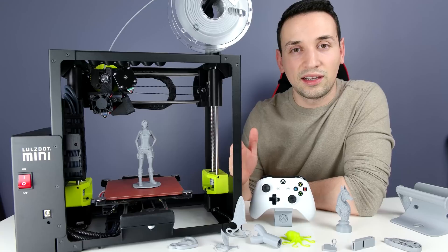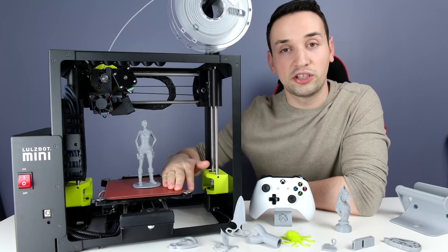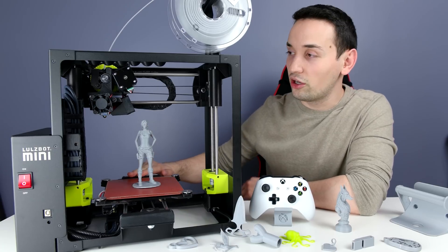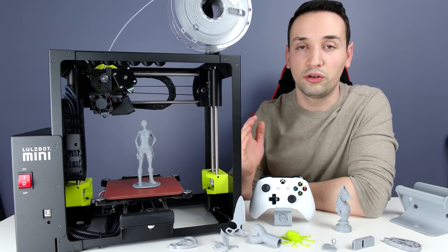So what sets this LulzBot Mini apart from other 3D printers is the self-calibration — it does everything automatically. The nozzle cleaning, the calibration down here, it just does everything perfectly by itself. You don't really need to do anything except hit that print button.